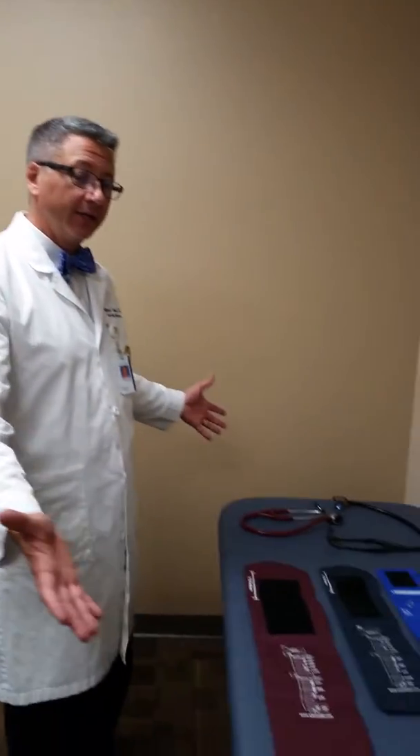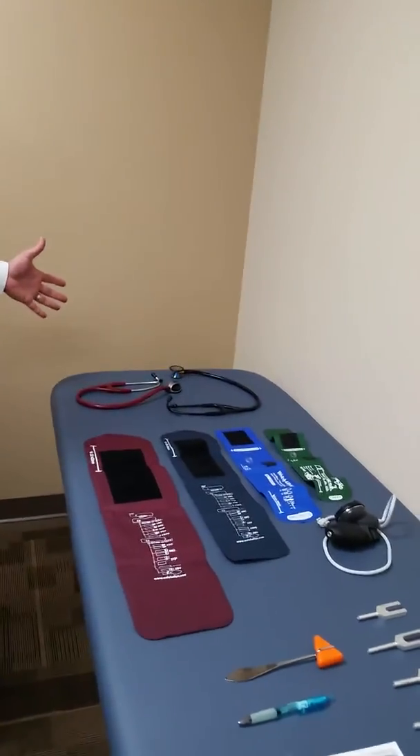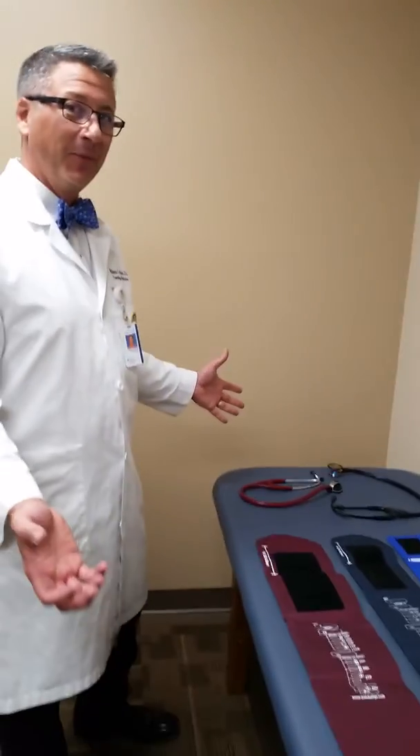Dr. Matthew Carlson and welcome to Osteopathic Clinical Skills. Today we're going to do an introduction to the basic tools of your trade. We're going to start on the far side over here with our stethoscopes.